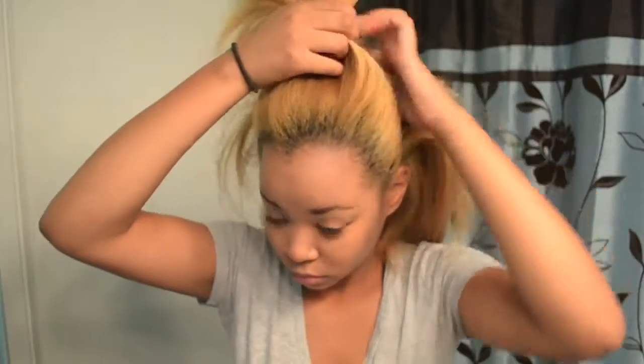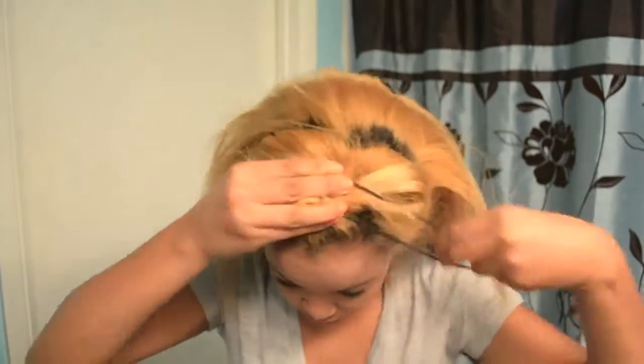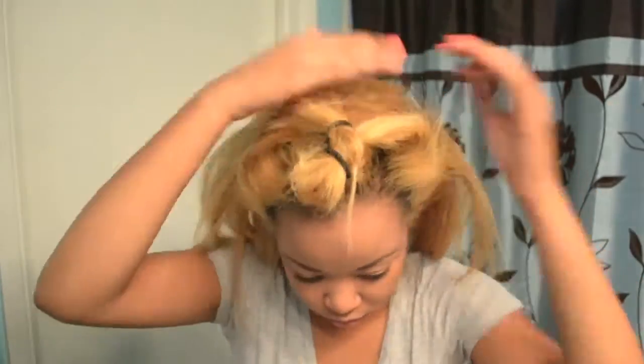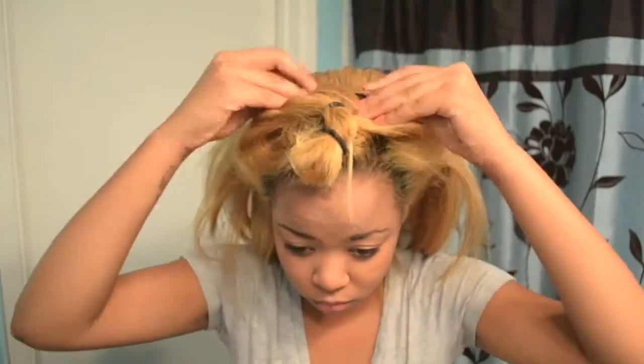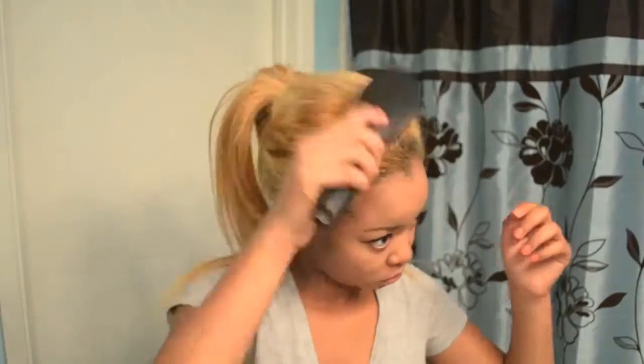After we get that taken care of, you can put as many wefts as you want. Go ahead and split or divide your hair where your crown area is and clip those wefts as you would normally do. The last step is to just gather your hair into a high pony and be sure to cover any clips or anything like that showing. I am using bobby pins to help out with that. And then go buck wild before you go to the gym — get it, girl!